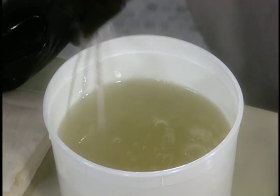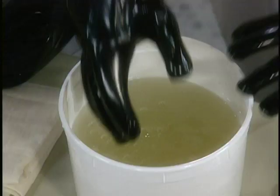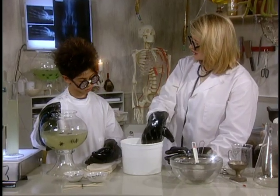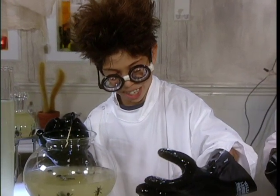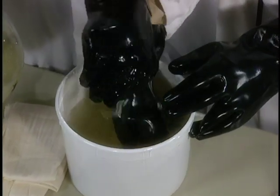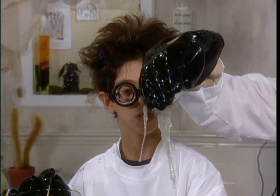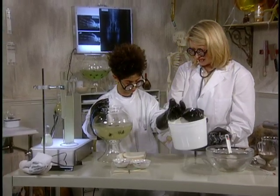It's slimy! Perfect slime. Lovely slime. Want to try it? It's perfect consistency, perfect viscosity. And it's suitable for kids ages five and up — not to eat exactly, but to play. Very fun. So we're going to add this to our fish bowl.